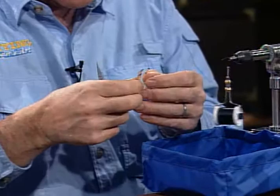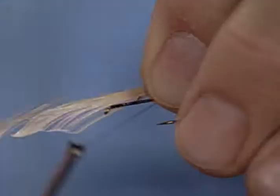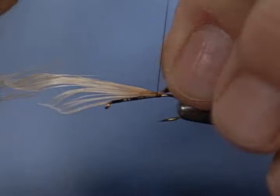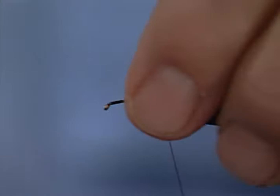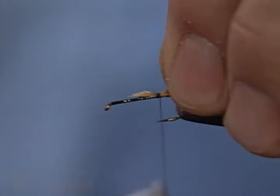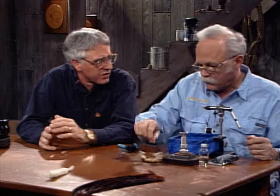The Rio Grande King has always been popular, and it originally had an upright calf tail wing — a divided wing. Then they developed the trude style of tying. It's trude, T-R-U-D-E, not 'trood,' but trude. That was developed with this down-style wing, which is sort of reminiscent of a caddis. It's easy to see and easier to tie on. It seems to me it came about in Colorado. The trude style of tying lets you tie a lot of different patterns by putting the wing down.